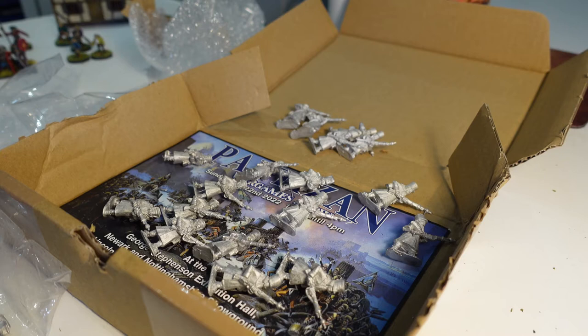So there you go, that's what they look like au naturel — nice figures. At the time I purchased them they were around £36. You can now pick them up for £35, and when I was starting this video there was still a deal on. Hop over to North Star's page — the normal price is £42. Not bad at all: 29 figures for £35 or £42 without the deal.